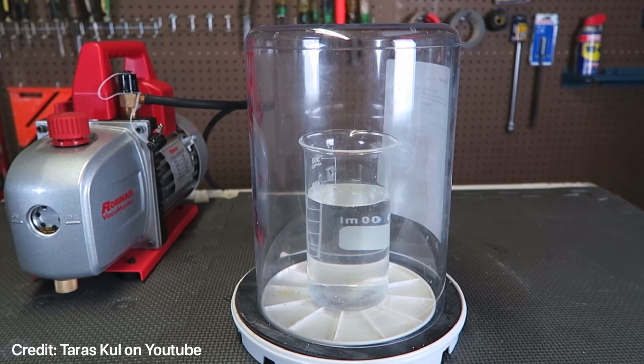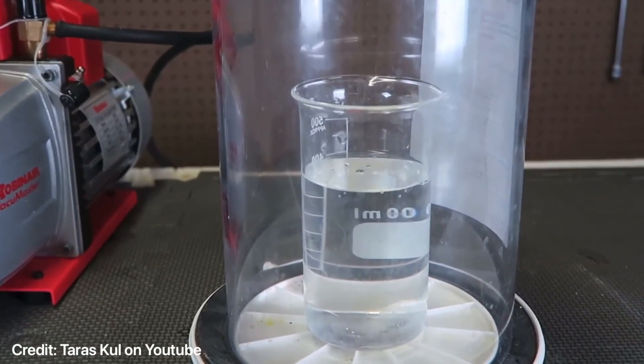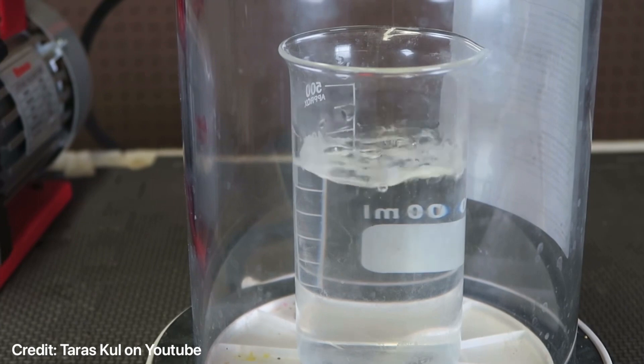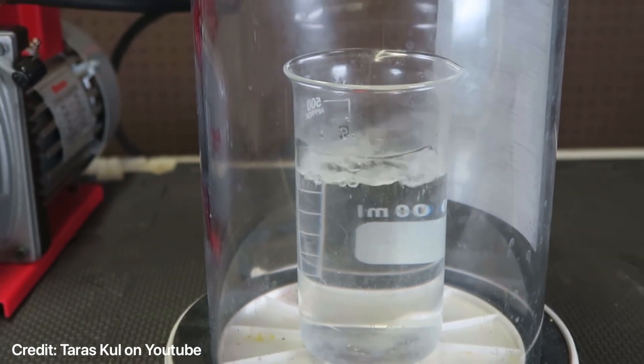We've got some water here at room temperature that's sitting in a vacuum chamber. And as the vacuum pressure starts to drop, the water actually starts to boil.